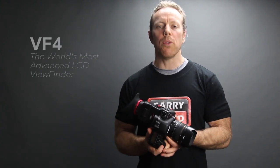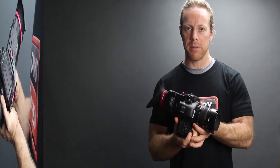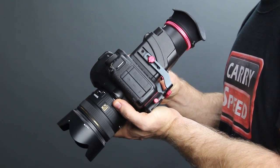Hi everyone, my name is John and today I'm going to introduce to you the new VF4 Universal LCD viewfinder by Caryspeed. Let's take a closer look at what are some of the new improvements on the VF4 model.